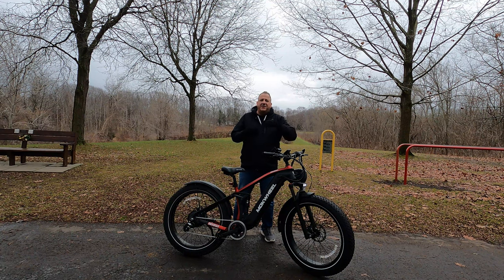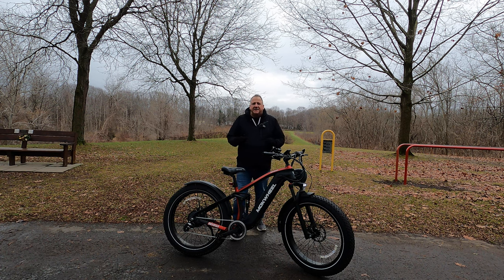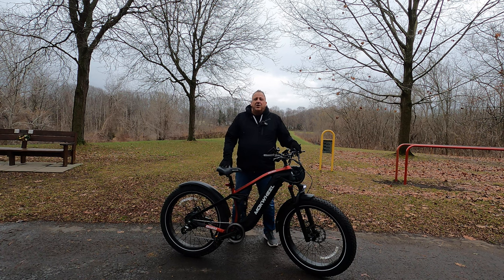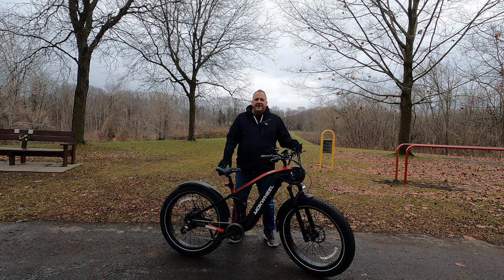Welcome back to the channel and thanks for clicking on that thumbnail. Today we're taking a look at the Machwheel Obsidian. This is a dual suspension 26 by 4 inch fat tire e-bike with a thousand watt hub motor. This bike also has something pretty special — a port where you can plug in an optional inverter to charge other devices, and you can even purchase solar panels to charge the battery. We're going to test ride and review it, share some specs and features, and if you're interested there'll be links in the description.